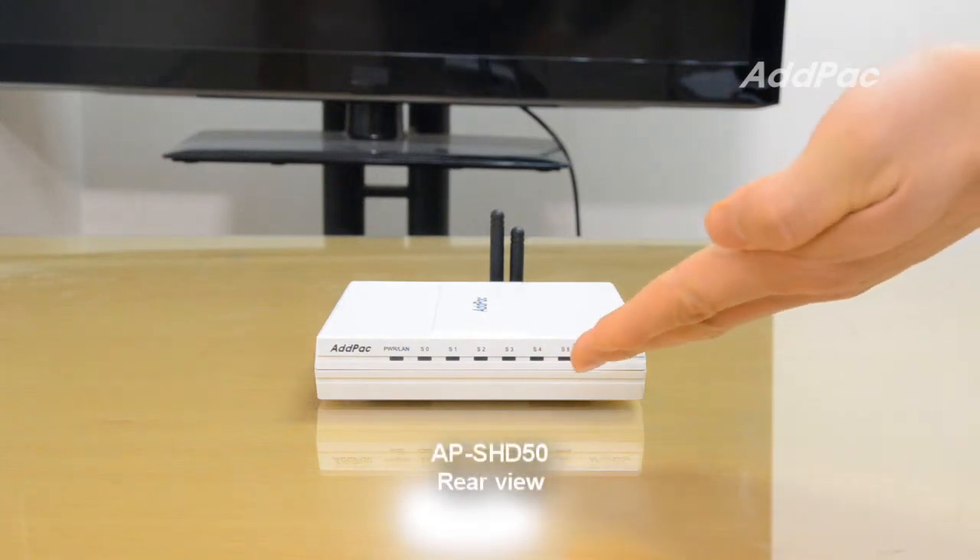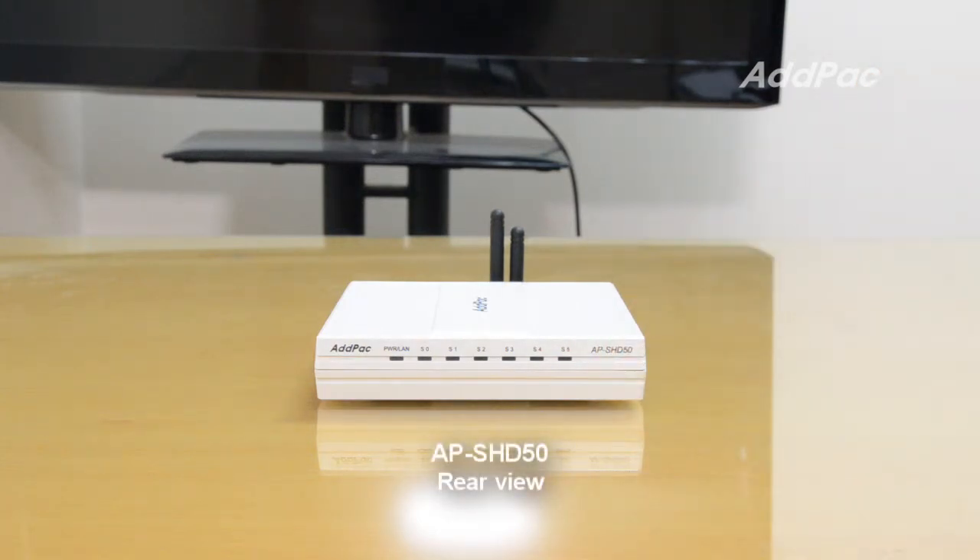This Smart Hub supports conventional legacy wired sensor devices as well. Legacy wired sensor devices can get power feeding from the APSHD50 Smart Hub.